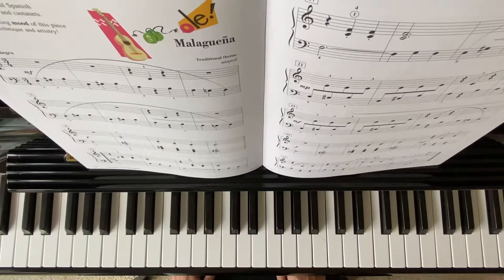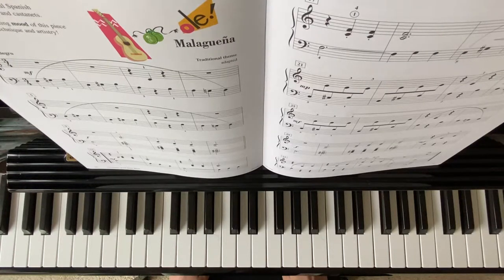Welcome to Forte Music Island. I'll be playing Malagueña from Piano Adventures, Technique Book, Level 2A.